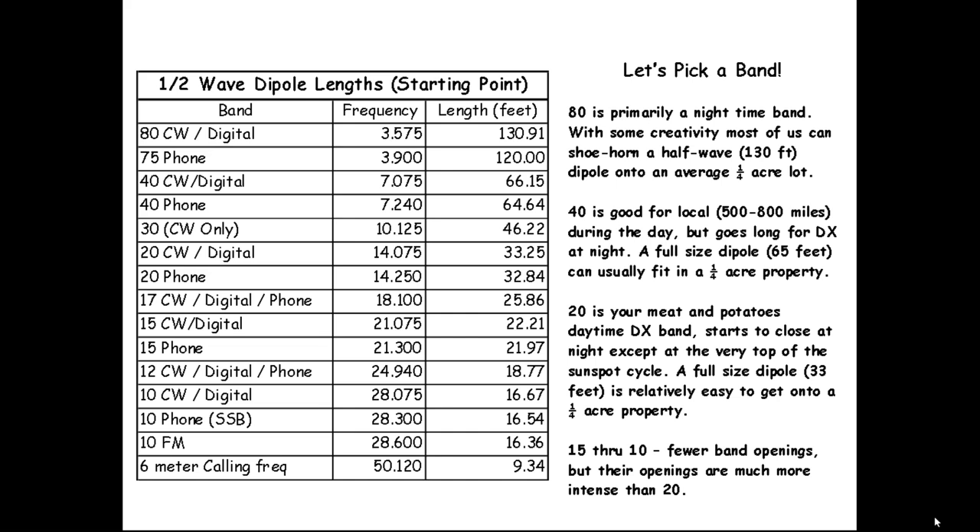As you go higher in frequency you get fewer band openings, but they get more intense. Right now 10 meters has been on fire. Look at the length of a 10-meter antenna — only 16 feet end to end — you can fit that almost anywhere. With an average Long Island property and a little creativity, you might shoehorn an 80-meter antenna in. On 40 meters, almost anyone can find space. If you have a two-story house with a crawl space above the second floor, you can even sneak a 40- or 20-meter antenna into your attic.